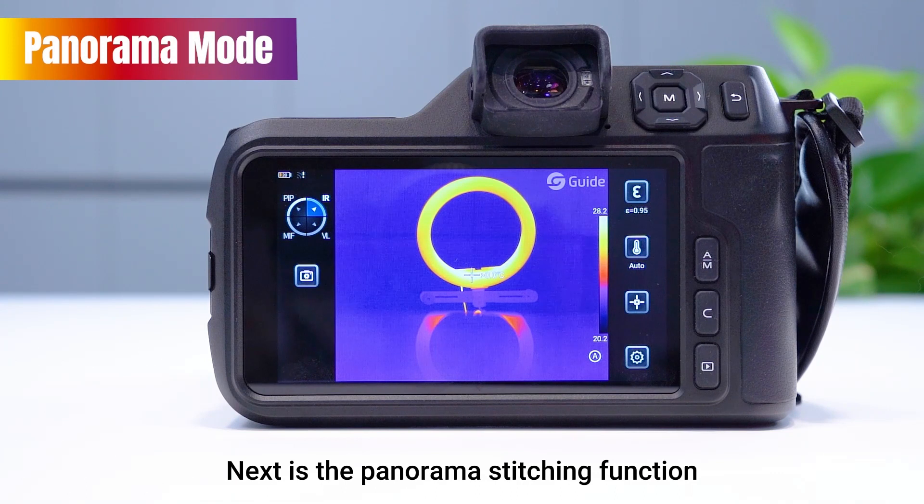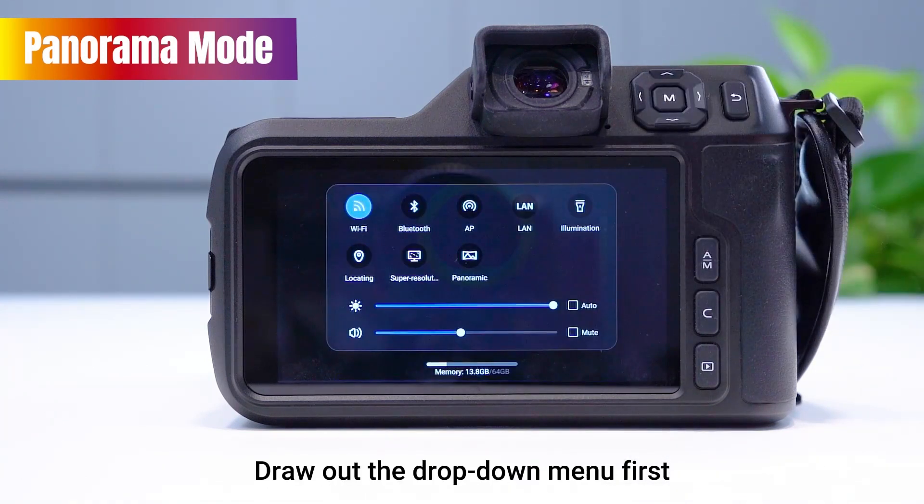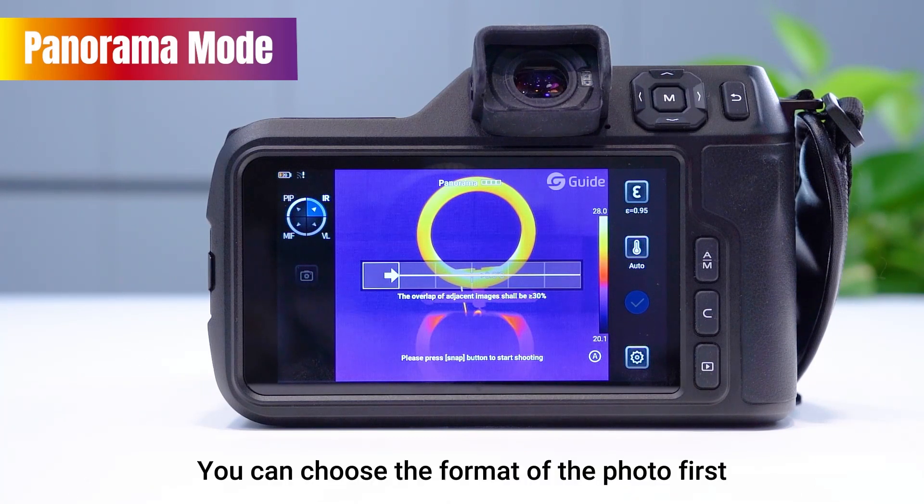Next is the Panorama staging function. Draw out the drop-down menu first to turn on the Panorama mode. To enter the Panorama shooting mode, you can choose the format of the photo first.